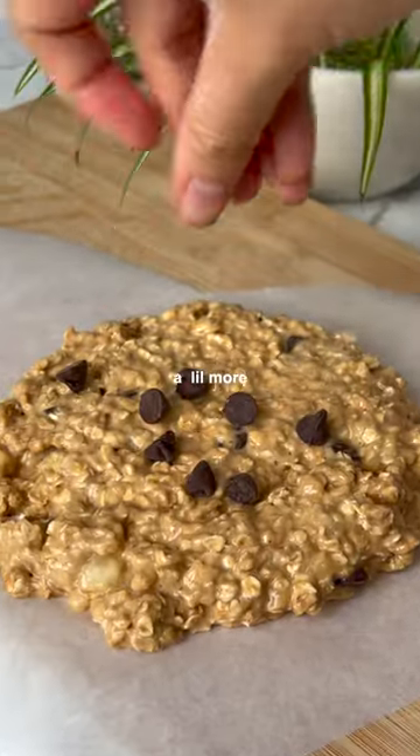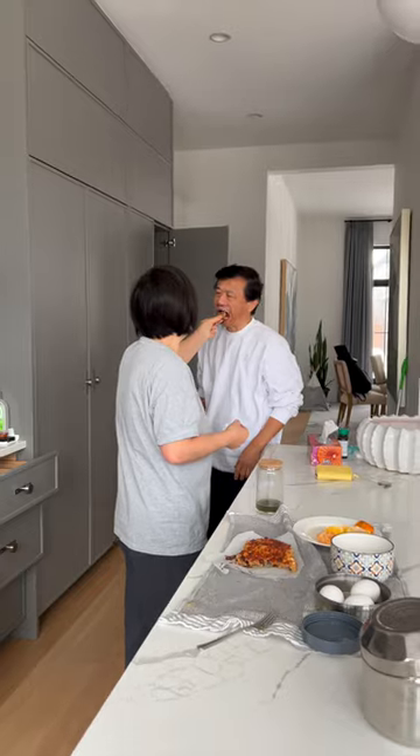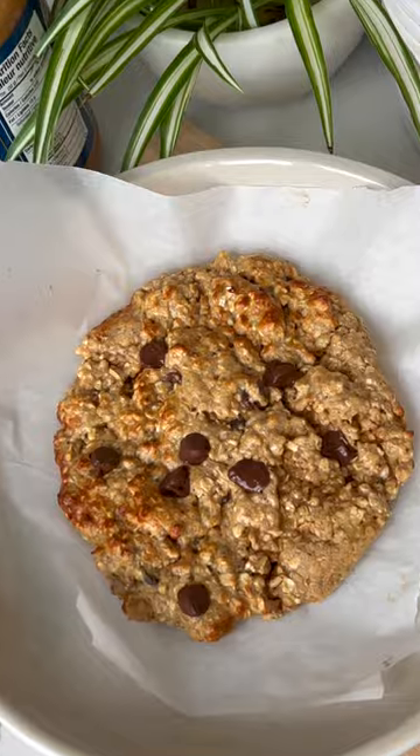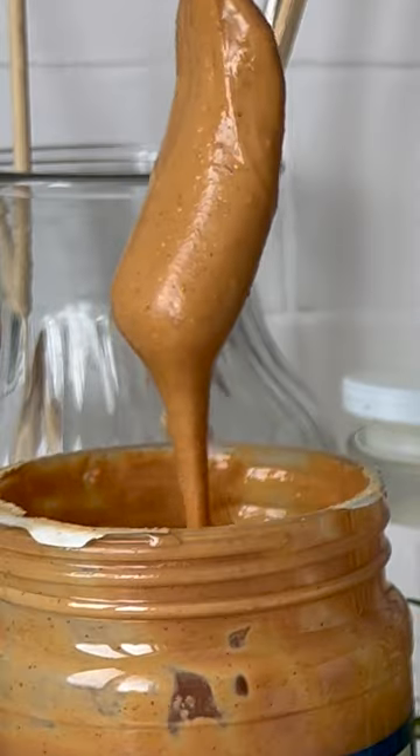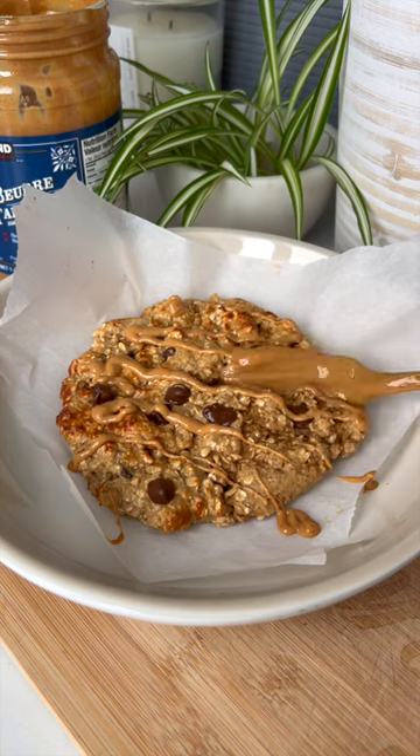And then a little bit more, just to be safe. I overcooked the first one just a little bit — my dad thoroughly enjoyed the added charred flavor though. But around 320 degrees Fahrenheit for seven minutes made the most perfect, ooey gooey, sweet and satisfying breakfast masterpiece. I'm gonna be eating this nonstop because seriously,